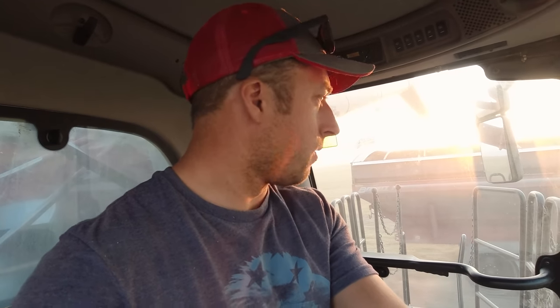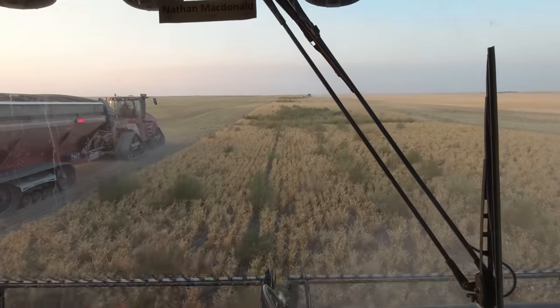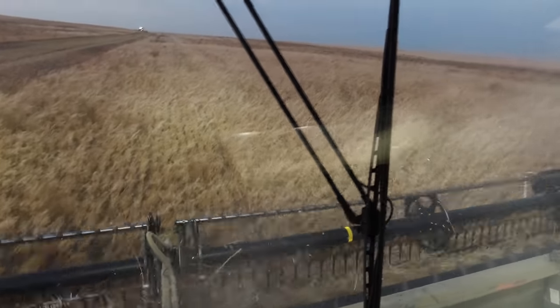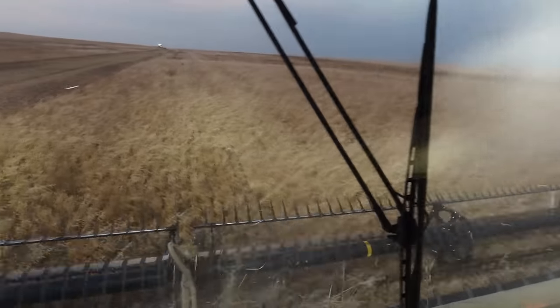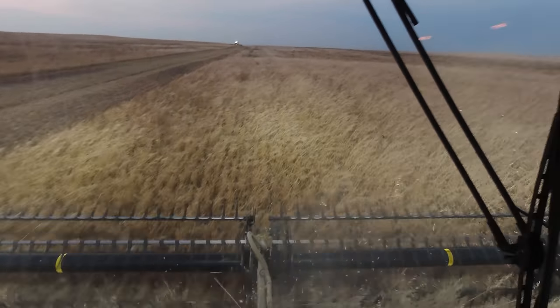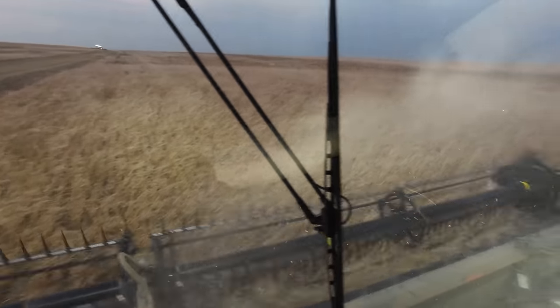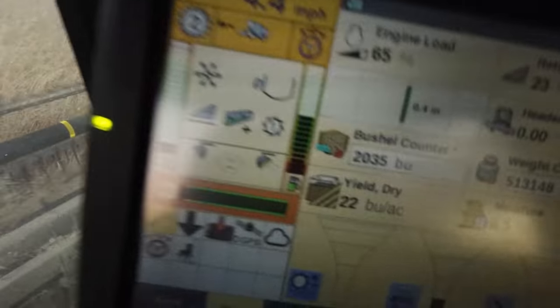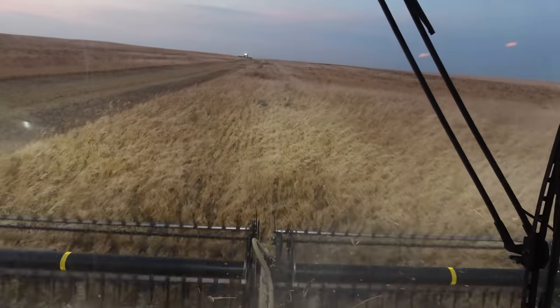Hopefully this isn't the sign of what the rest of the acres are going to be — we'll know more as we get going. But this isn't a good start. We've got tansy mustard in here, wild oats, kochia, Russian thistle — we're just making a cesspool for weeds to grow. I couldn't even imagine being an organic farmer. We even used some herbicide on this. On the bright side, my yields are up 20 bushels in this area — still not great, but that's better.